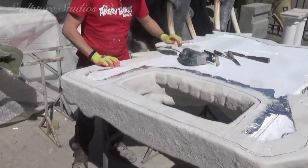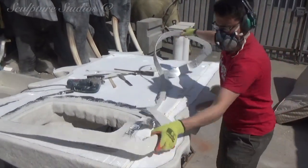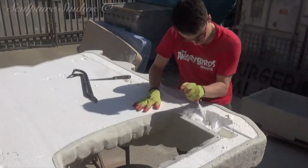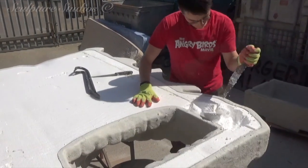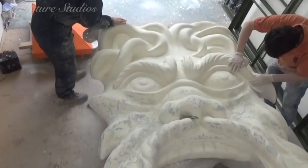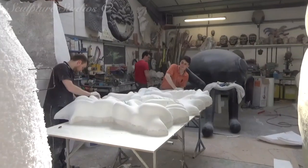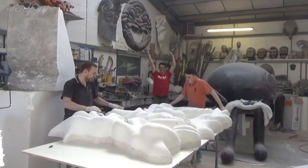Now the fiberglass is completely set, we're going to be removing the master pattern from the inside. This is done for numerous reasons: one, so that the foam — even though it's fire rated — doesn't have to sit too close to the heat and naked flame; two, removing the poly keeps the weight down so when this is hung on the wall the brackets are carrying a lighter load. As the fiberglass blanket coat is naturally left in a raw fibrous state, we've gone over with a flow coat of resin and sanded this back to lose the majority of the initial texture.